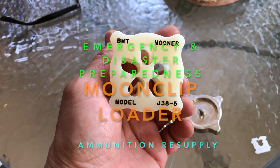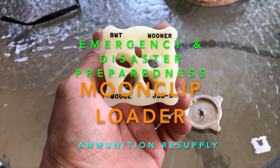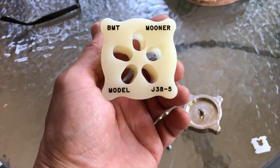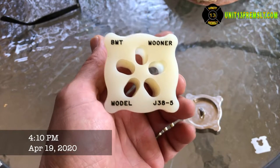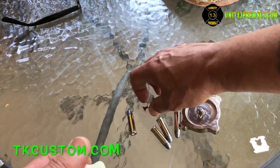Hello everyone. This is unit 13 here on Cedar at the Homestead. I want to share with you this BMT Mooner Model J Juliet 38-5. It's for loading moon clips. I use it for my J frame.